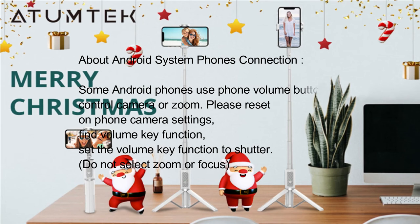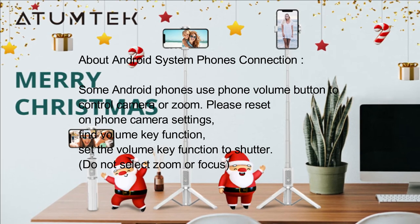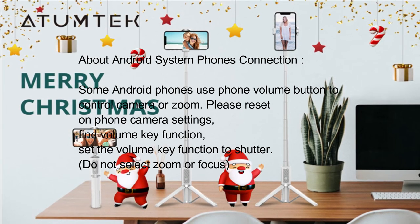Regarding Android system phone connection: some Android phones use the phone volume button to control the camera or zoom. Please go to phone camera settings, find the volume key function, and set the volume key function to shutter. Do not select zoom or focus.